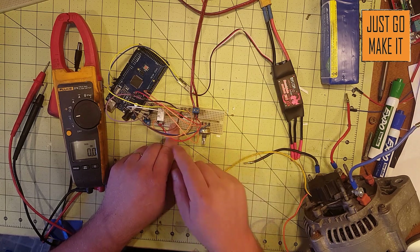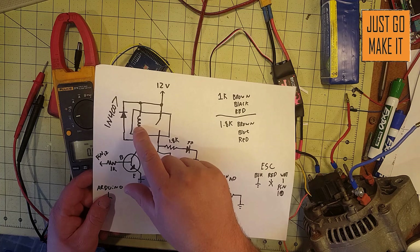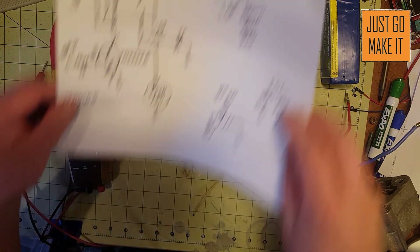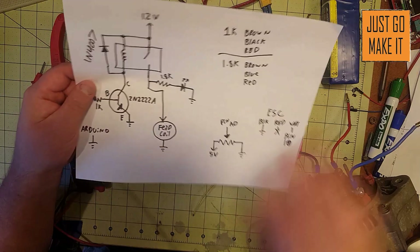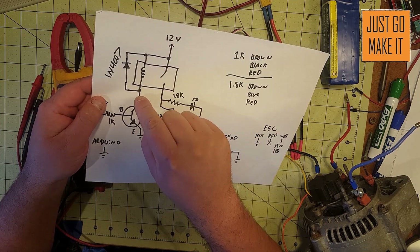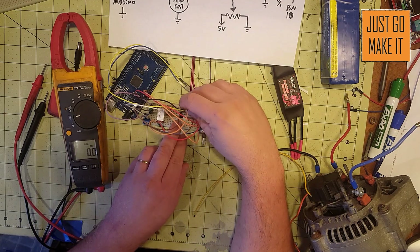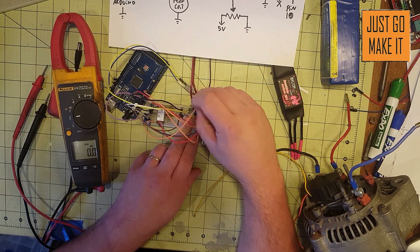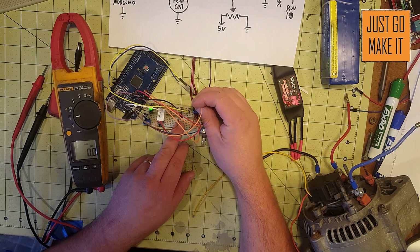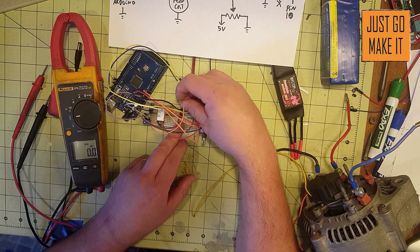We go straight from 12 volts into the relay. What we're going to do is make sure our relay is connected right, clicks on and off, and that should turn the LED on showing it's working properly. We're going to disconnect our connection between the relay and the transistor and connect it straight to a ground point — the negative side of my 12 volts. There we go — the relay clicks and the LED comes on. That's working great! Now be sure you get it hooked back up to the transistor where it started.